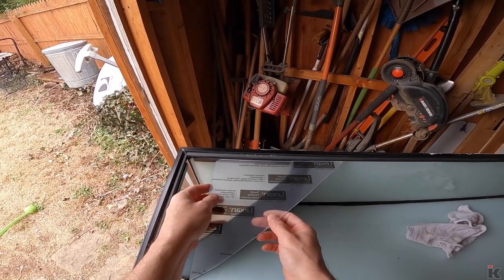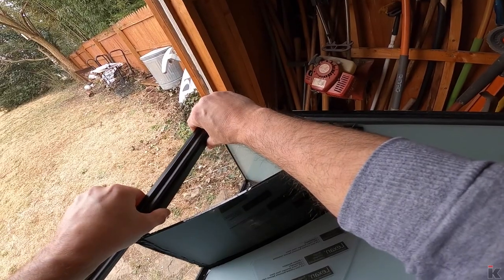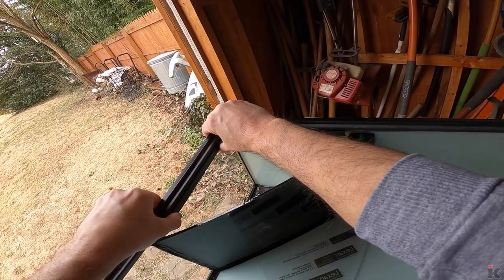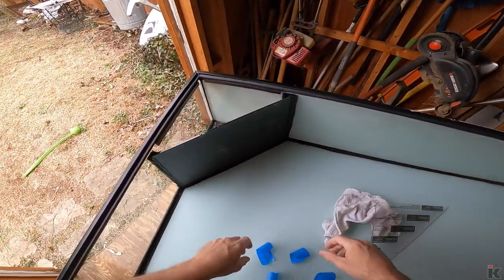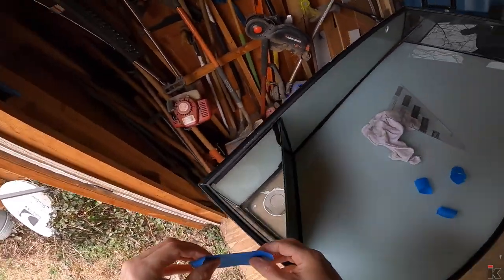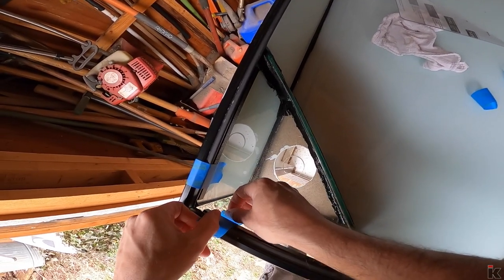Now just checking my measurements — this needs to come up a little bit. Now this needs to come up a lot. All right, that looks good. And the next thing we do when we are satisfied is put on some tape and then wait for this to dry.